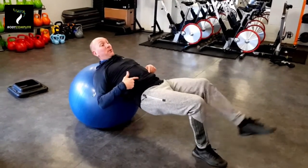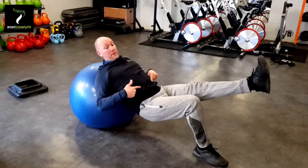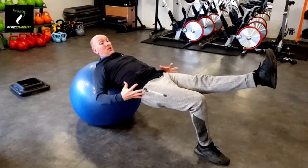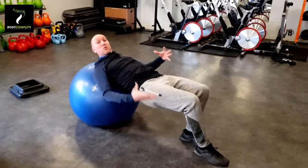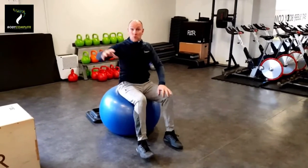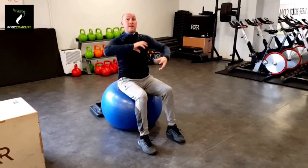Then, to lift one of your feet off, to drop it down and up — then you've got a lot more instability in your hips, hamstrings, glutes, and core is having to do a lot more work. So, great strength exercise, great strength stability exercise on the ball.